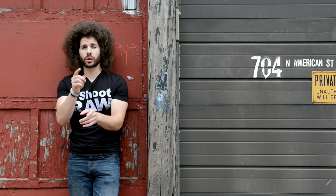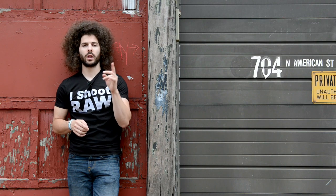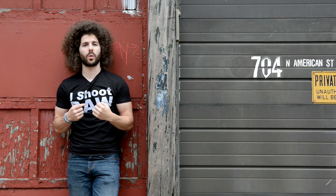Jared Polin, froknowsphoto.com. You may be wondering why I clapped. This is a quick tip for why I clap before my videos, especially when I'm using two cameras — one right here, one right there. Only one has the wireless microphone, which are Sony wireless mics, and the other is just picking up the audio from the camera.